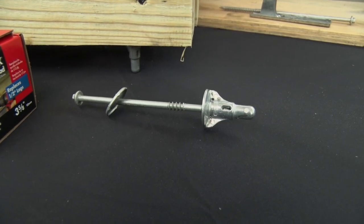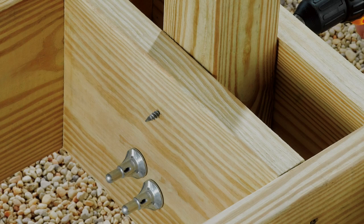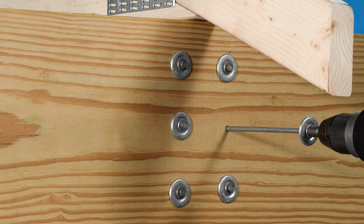The ThruLock is a code-compliant alternative to a half-inch carriage bolt replacement. ThruLock can be used on deck rail posts, carrying beams, and a number of other different applications as well.